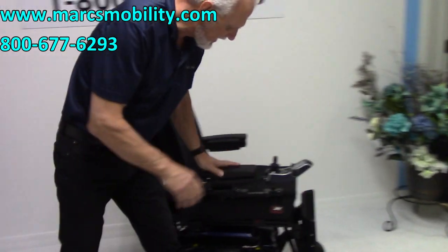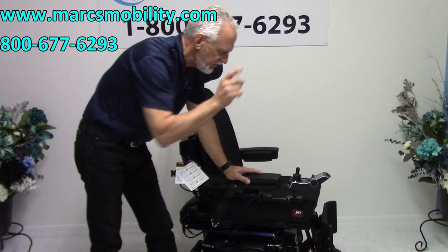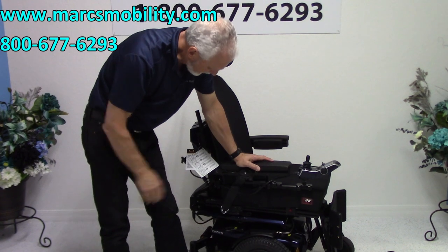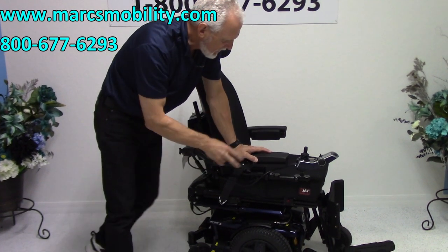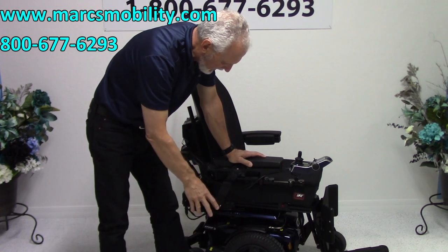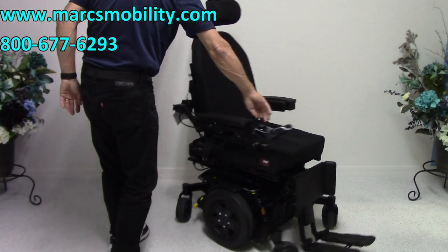This chair has the 12-inch seat lift and the electric tilt — the two main functions. The legs and the back are manual. This chair has two miles and it's a mid-wheel drive, so when you go in a circle it has a really good turning radius.